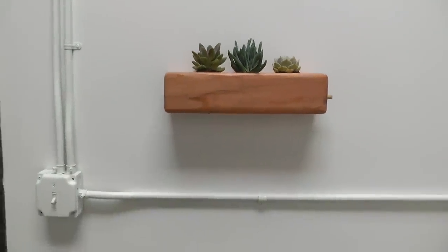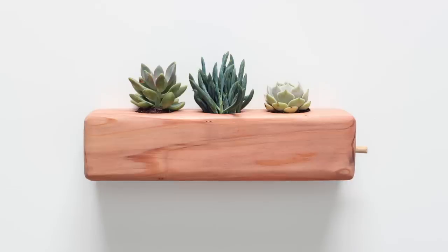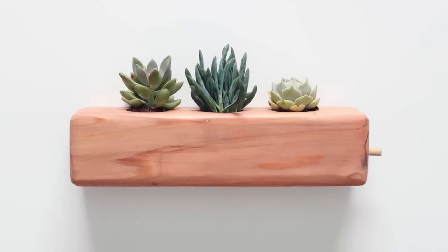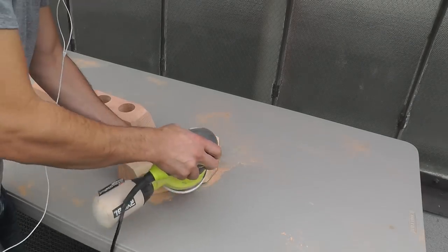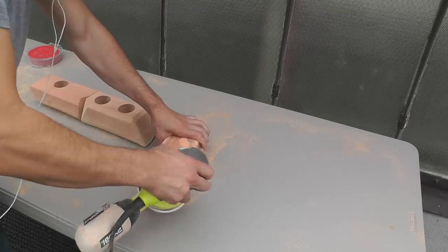This is a really easy project and it's also a great thing to make as a gift. This planter came out great but I wanted to try something a little bit different for the next one — something more faceted and geometric. So I made some angle cuts to create three more pieces of 4x4 and then sanded them at an angle with my orbital sander to create a faceted look.